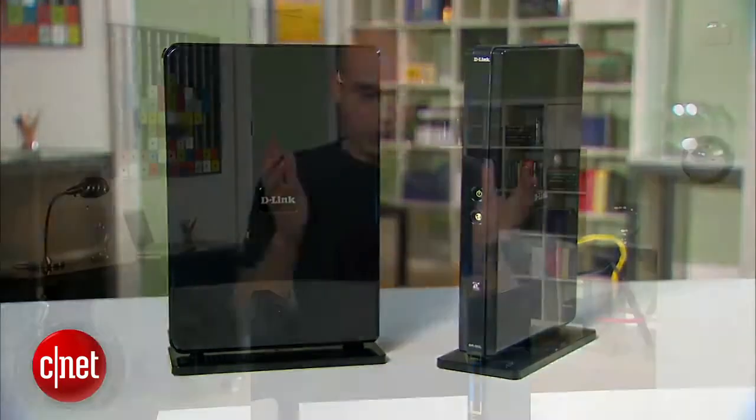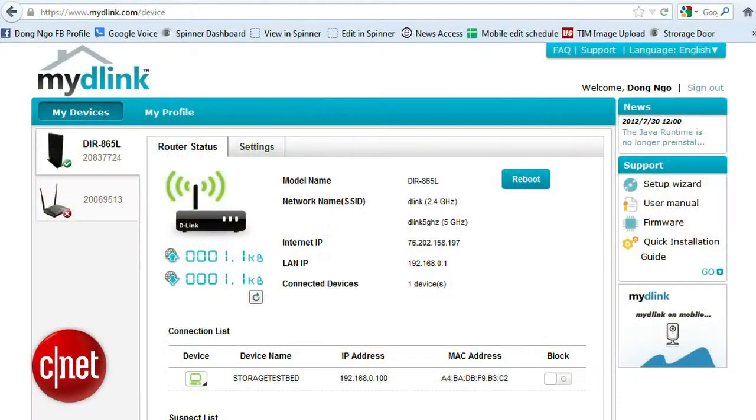Now, apart from support for the new AC standard, the D-Link also comes with a novelty: its cloud feature. When hooked up to an account from the My D-Link website, you can manage the router via the internet.